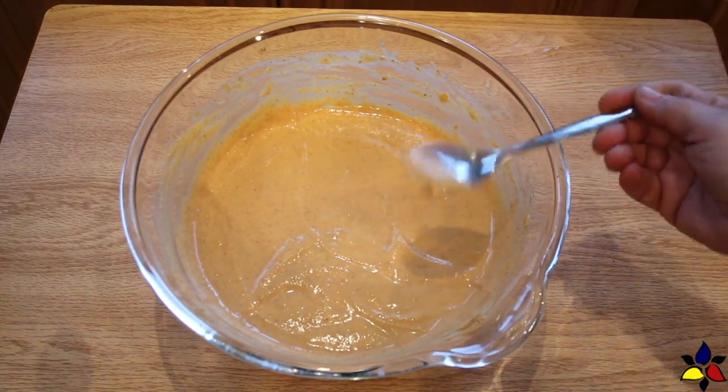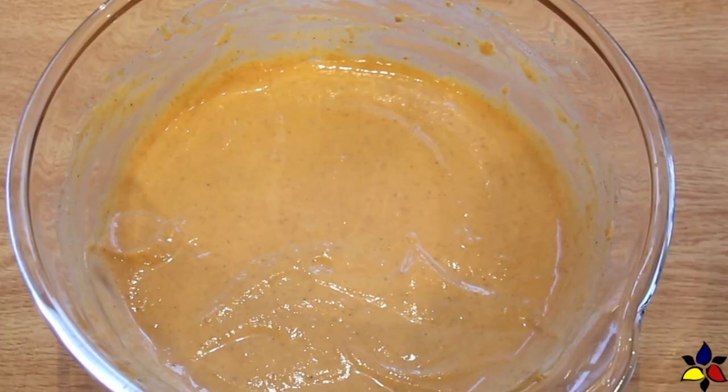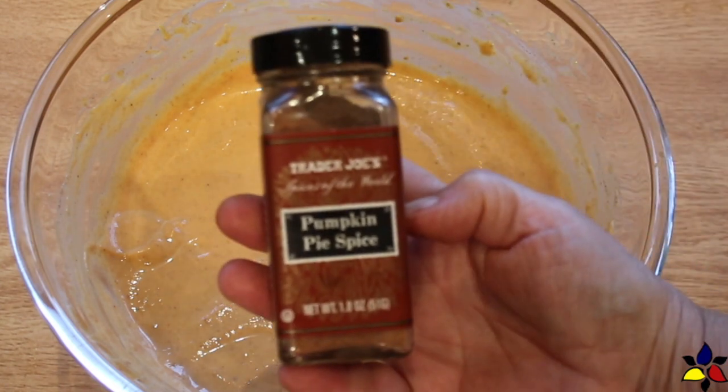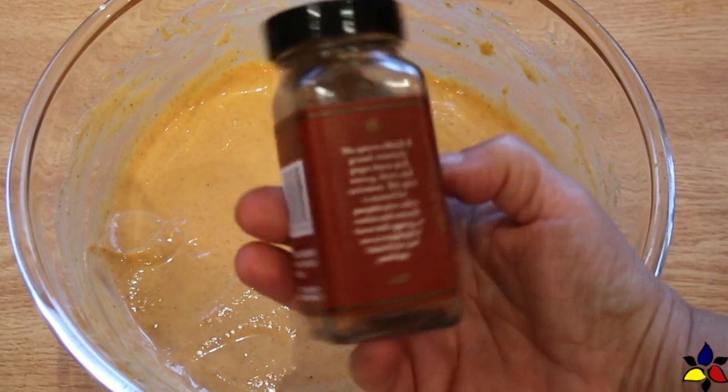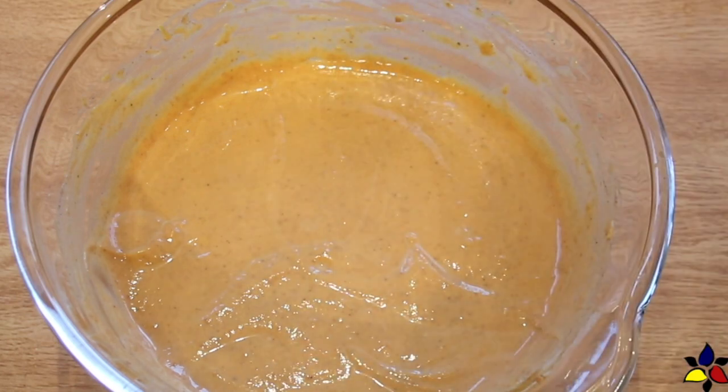Before proceeding, I had two eager volunteers to taste for sweetness. As I mentioned earlier, there are commercial brands of pumpkin spice mix. Here's one that I use on occasion, mostly for other recipes, but for my pumpkin pie I like to control the flavor profiles, so I prefer to add the individual spices as indicated in my recipe.